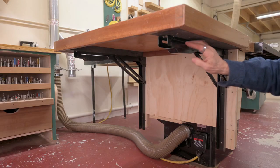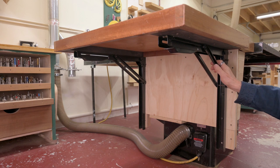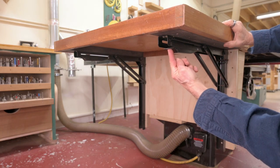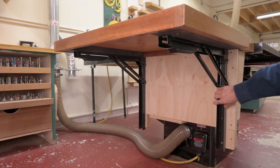It's this hardware that makes it possible. This is a Wall Master 24-inch folding shelf bracket — I got it at Amazon, I'll put a link in the description. These guys here, that's what I push up on on both sides to fold it down.